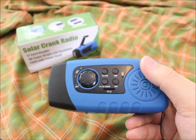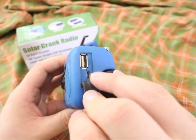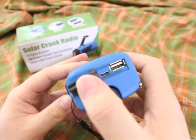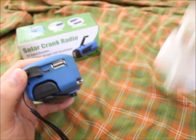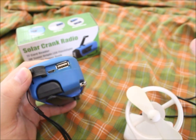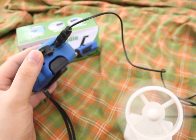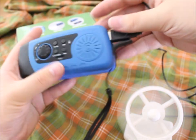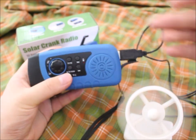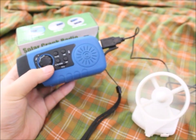You can charge it via what I think is micro USB on the input, and there's a USB output that allows you to run a fan to stay cool out there.